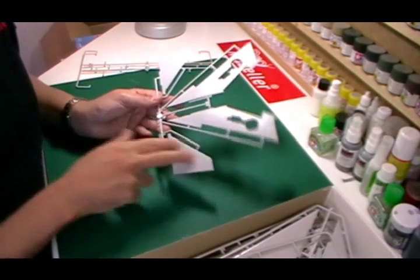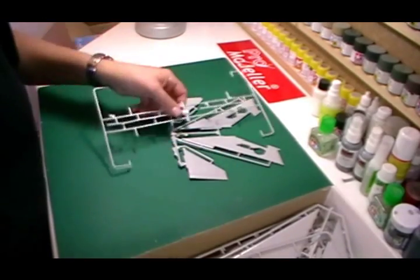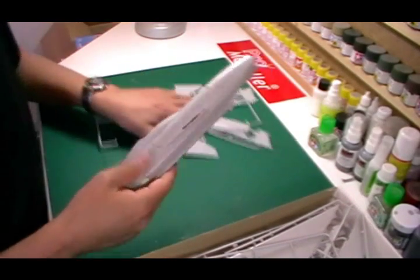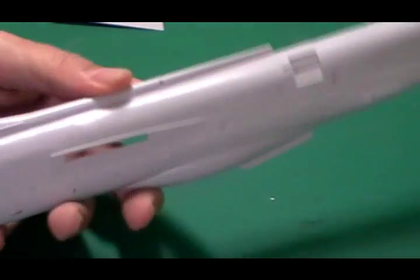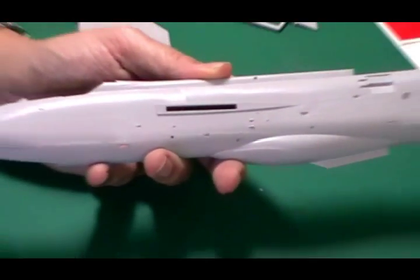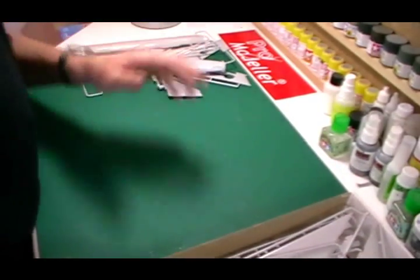There are two types of tail — obviously we've got the F6 which is the square type versus the earlier one. We've got the actual main fuselage bits, and having a quick close-up look there are some very nice engraved details, nice riveting, and everything seems to be totally in proportion. It is an older Airfix kit and to be honest it's absolutely beautiful.